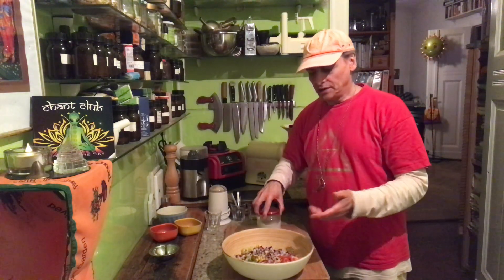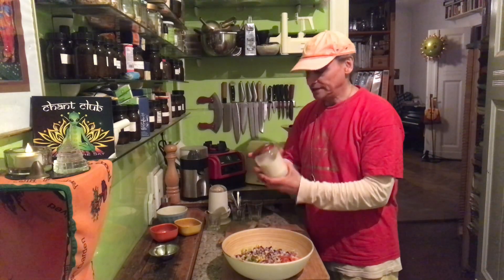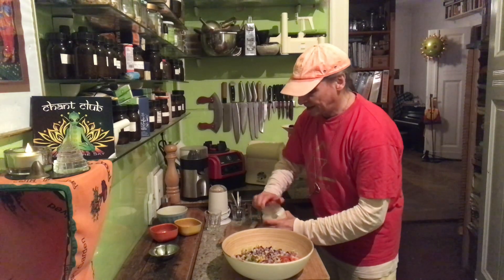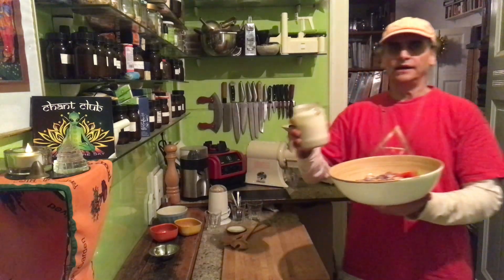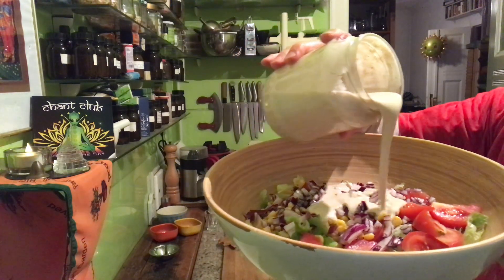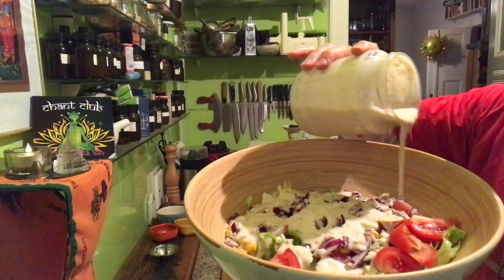So: onion, tomato, corn, frisee leaves, and my usual dressing these days — that is garlic cashew dressing. A lot of garlic blended with cashews, lemon, pepper, and salted water. I'll show you in another video how to make it, it's linked under this one. I made a fresh batch today — it keeps for a week or so, maybe even longer. You should put it in the fridge right away.